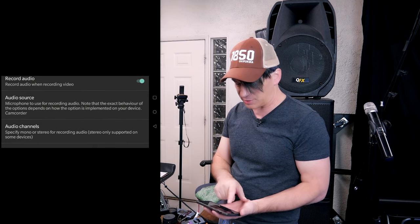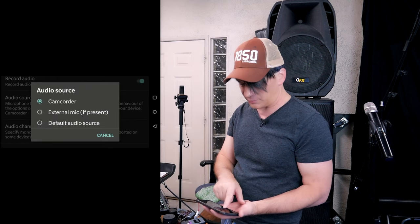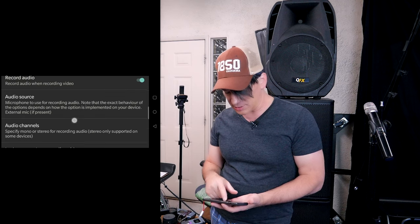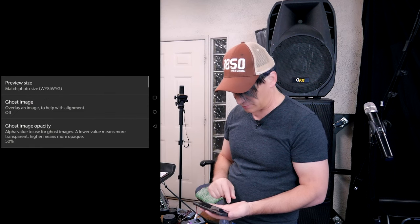Here's the important part: we want to go to audio source. This is what the regular Android video cameras or iPhone video cameras don't have. We're going to select external microphone. Now it's telling us there's an external microphone. But you also want to be able to see your audio on the front of your phone, so we're going to go back out of video settings and scroll up to camera preview.